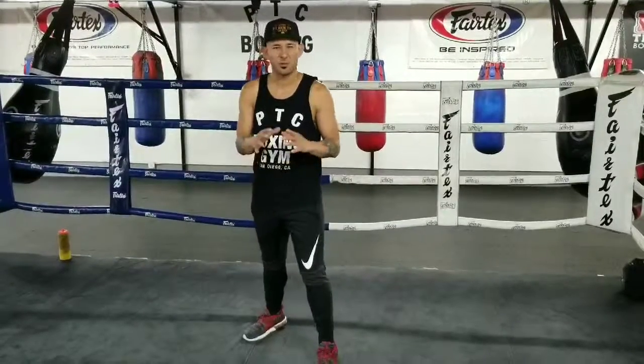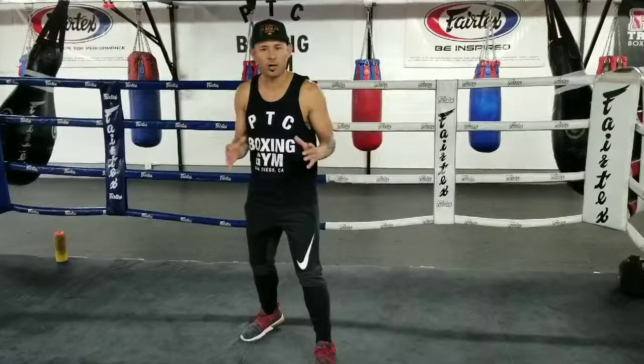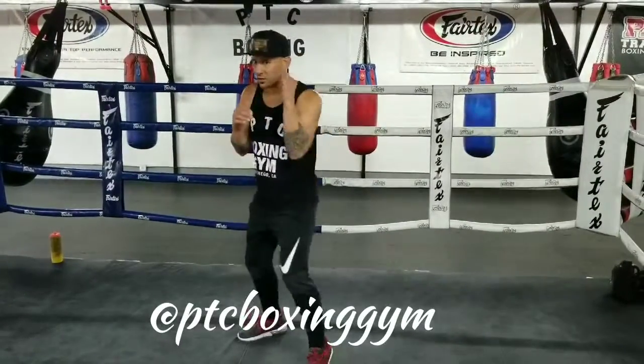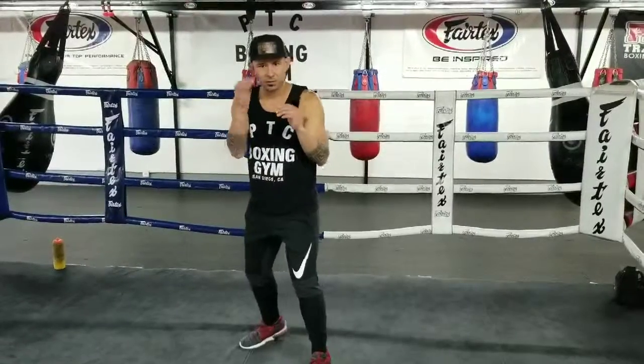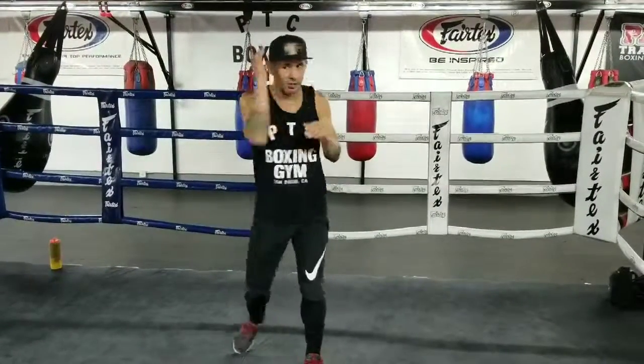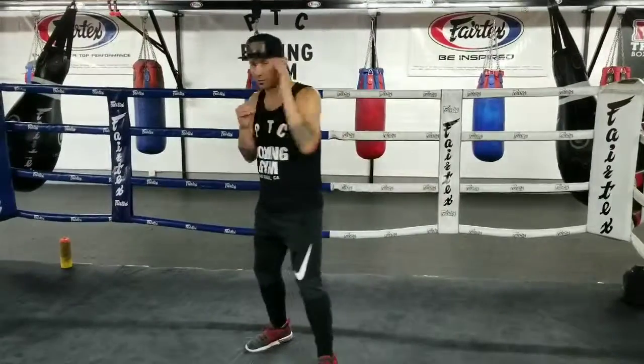So first we'll go over the blocks. I'm assuming the majority of people are just more familiar with how to block a punch. So normally when we block a punch, you block here, you block here. We're here and we're here. Even if I'm shadow boxing and I'm here, I block here, here, here — block.